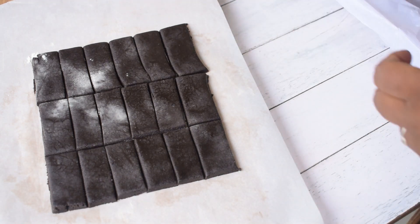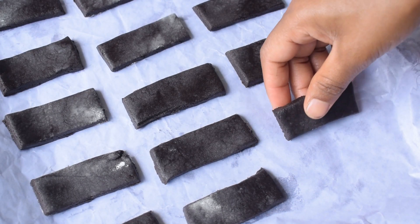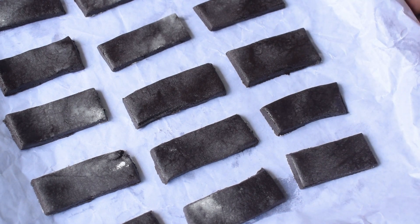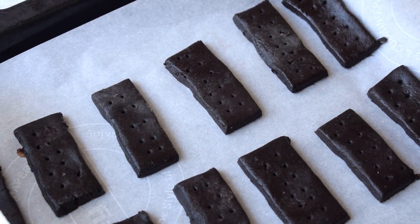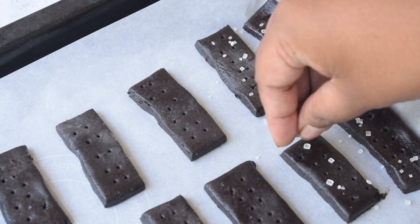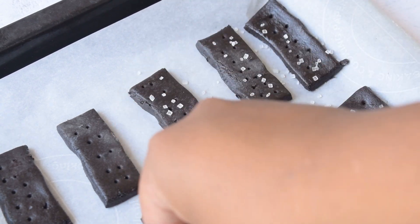Now we will transfer the cookies to a baking tray. I have lined the baking tray with parchment paper. I will place the cookie dough pieces in it and keep a little distance between them so they have space to spread. After that, I am using a toothpick to make holes, just like in bourbon biscuits.